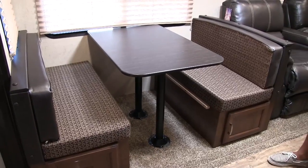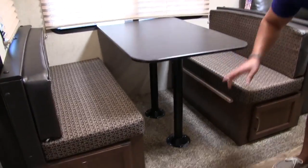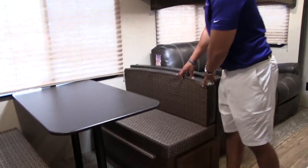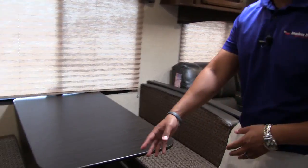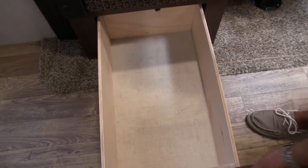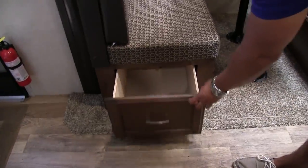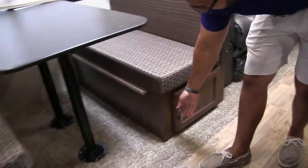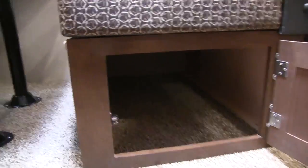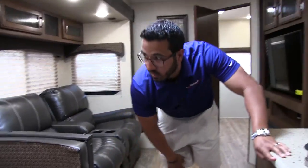The dinette also drops down into a bed by simply removing the two legs, putting the table right here along the rails, and then taking the back cushions and putting them on top. You'll also see you have good storage options underneath each side — one side has a very large full extension pullout drawer, and the other side has a door which swings to the side allowing easy access to anything stored underneath.